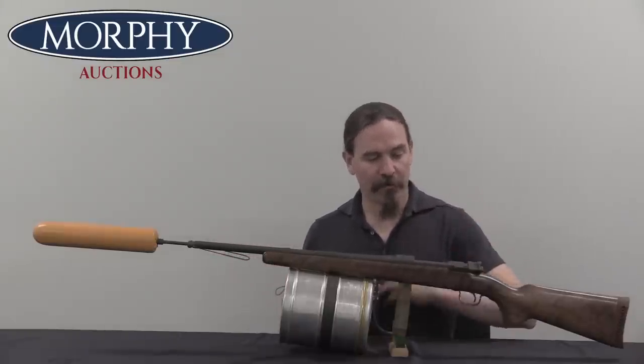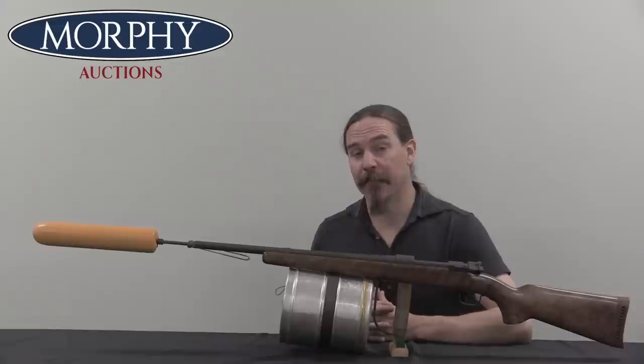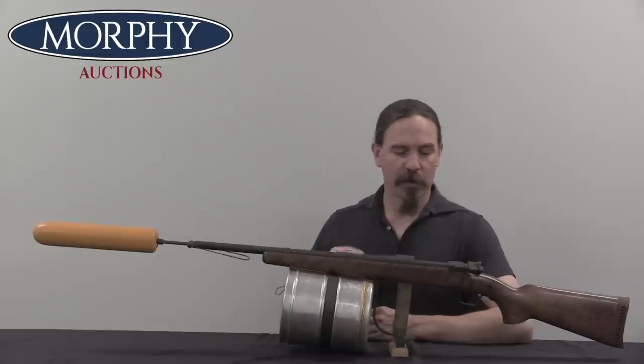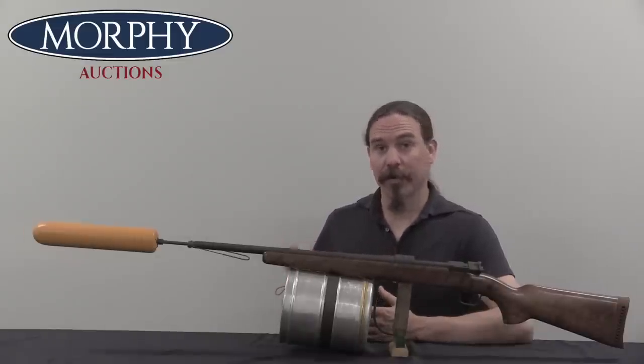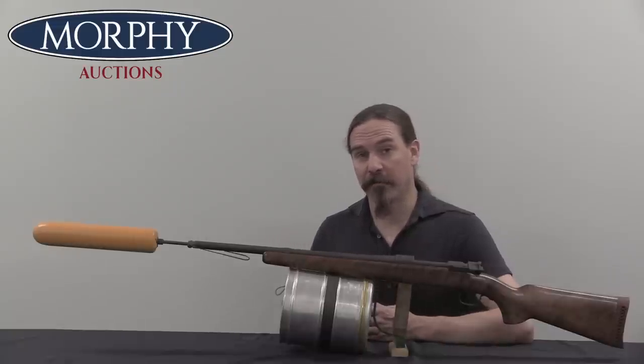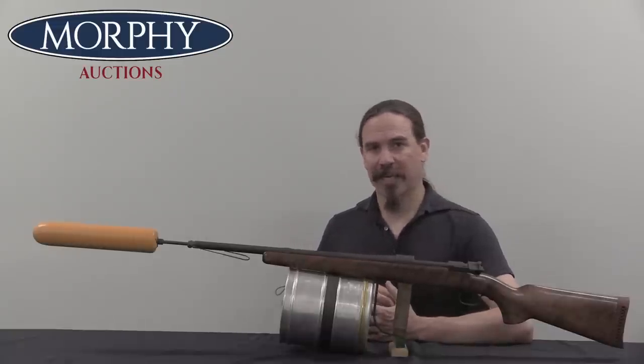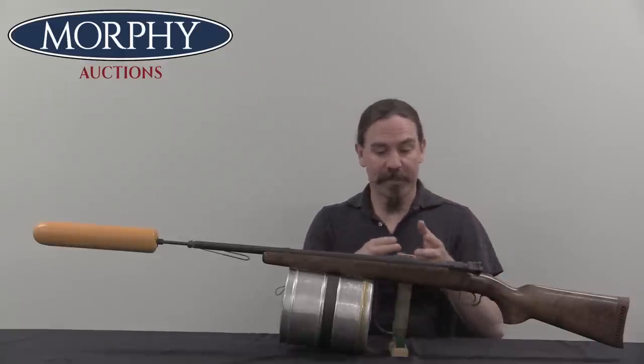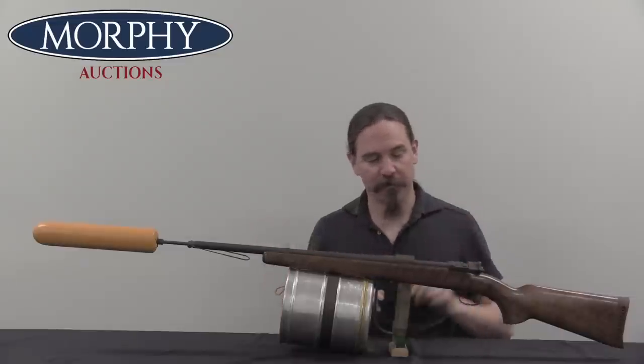These are converted from surplus K98k Mauser receivers. Prior to this pattern, Kongsberg made a line-throwing gun that was converted from a Hemberg, a Dutch Mannlicher. Before that they also made them out of Jarman rifles. It's kind of like whatever action is cheap and easily available will work, because all you're really looking for is a single-shot action of some sort.